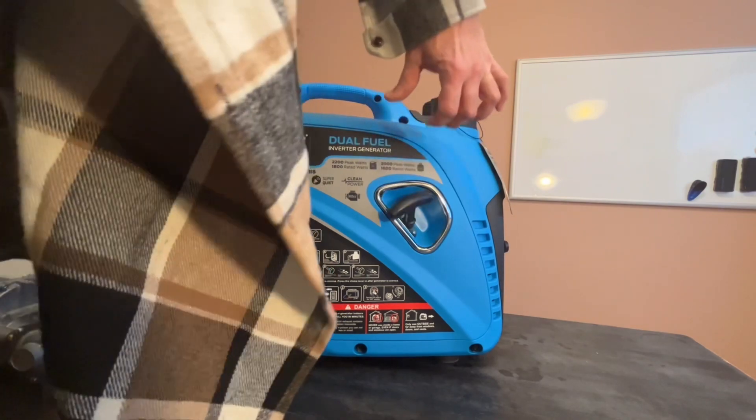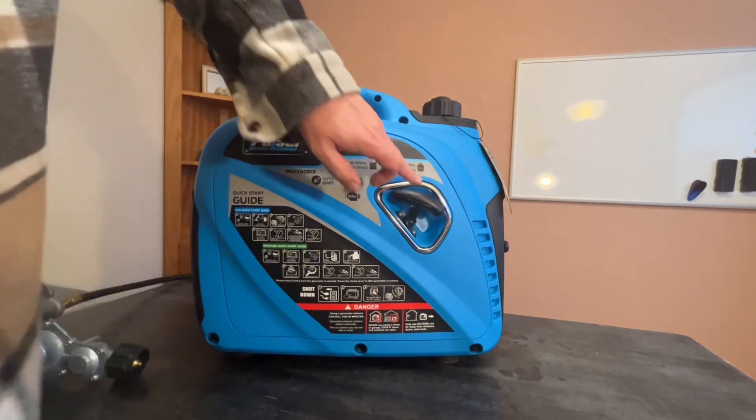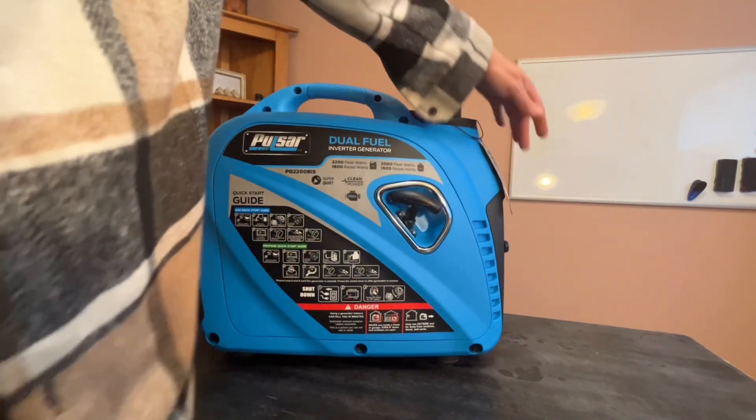On this side you have where you pull to start. You would use this for both the propane and the gas.